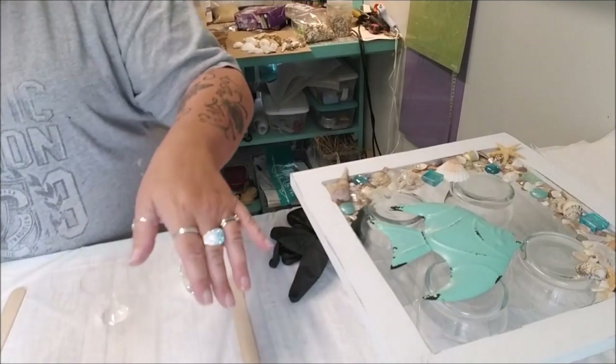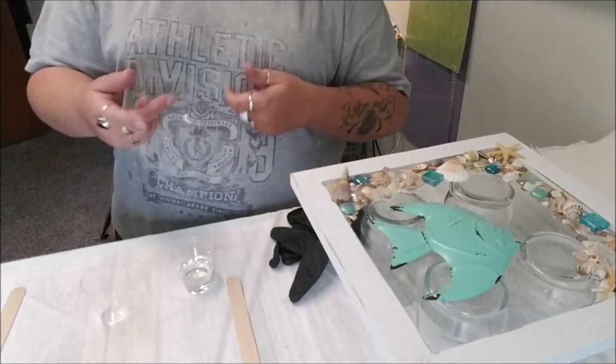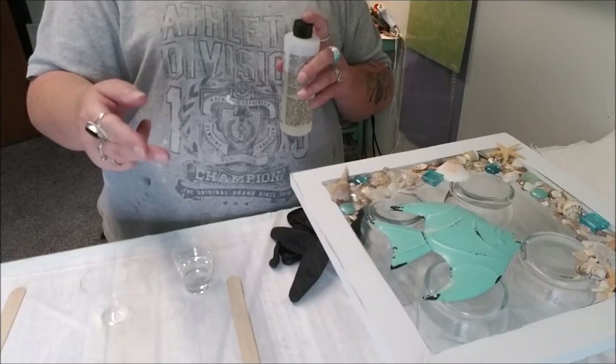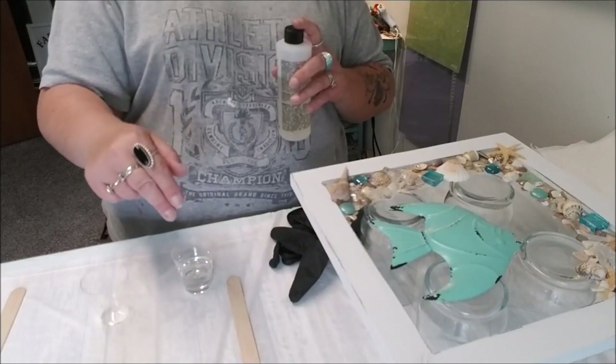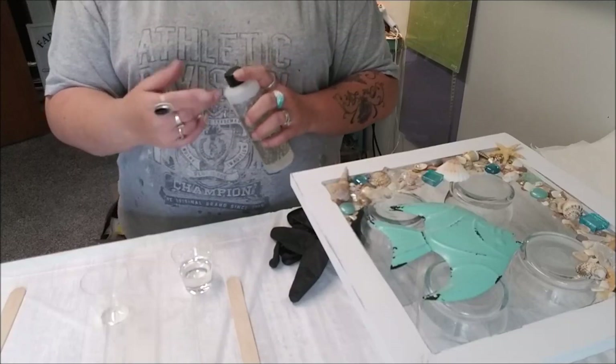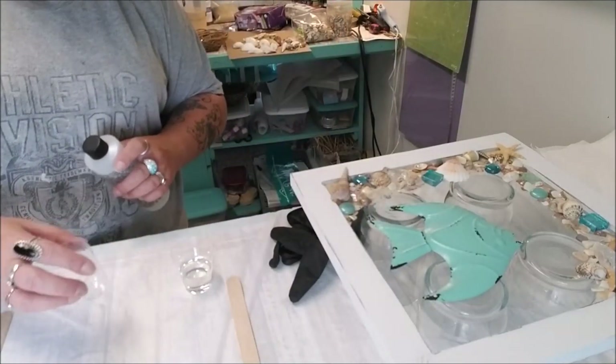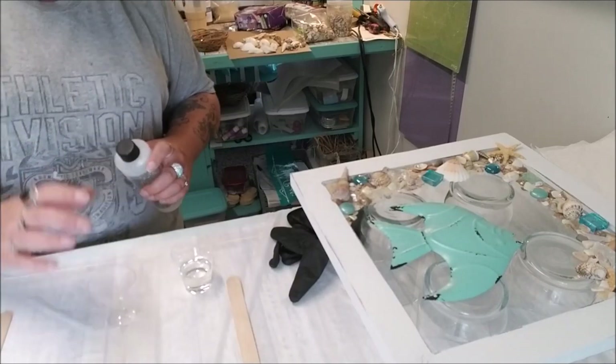I actually want to get some resin jewelry molds so that when I have extra resin, I can pour it right into a mold and make some jewelry, little necklaces or bracelets. I haven't done that yet though. Try to line up your measuring so you can pay attention - you get to talking and don't pay attention. This is my partner cup. I'm going to try and eye them - they look very much the same.